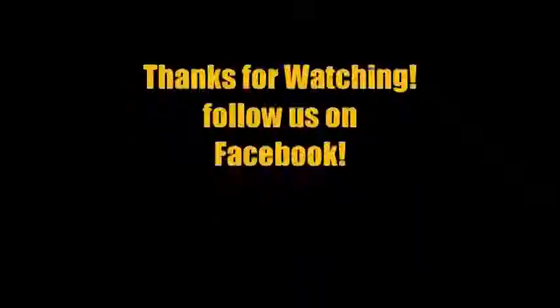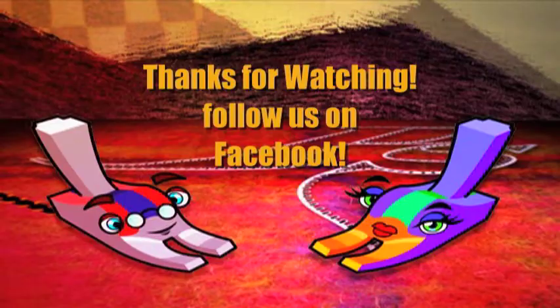Thank you for watching. What do you think? About Power Sewing.